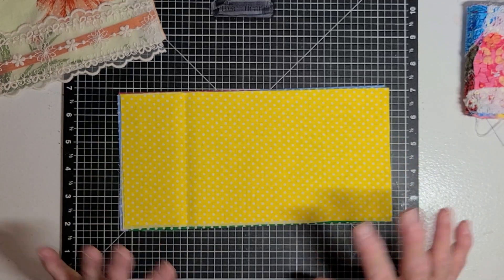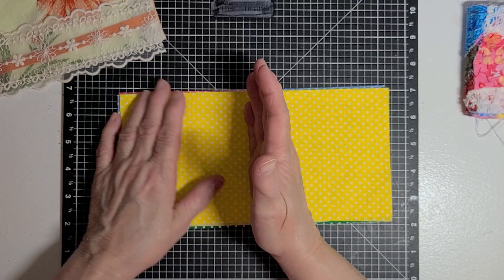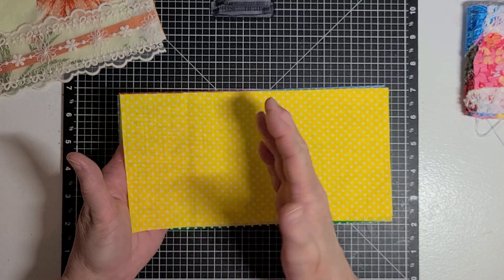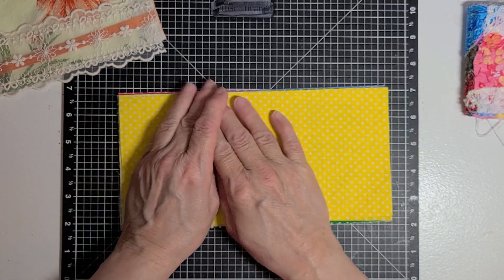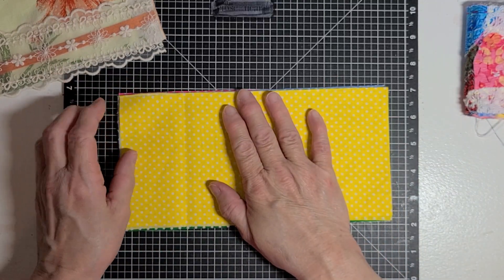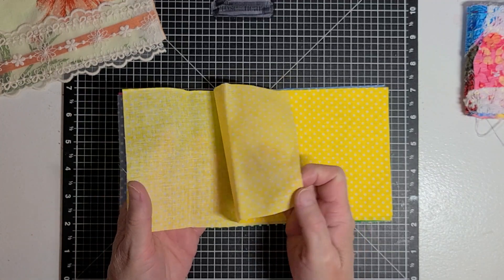What I did — and I've just learned this today — is to make your signature, you don't want just one piece of fabric for a page. Because when you sew on this side, it's going to show through on this side. So you want two pieces of fabric. You want whatever side you want showing on your page — you're going to put the back sides of those two pieces together.